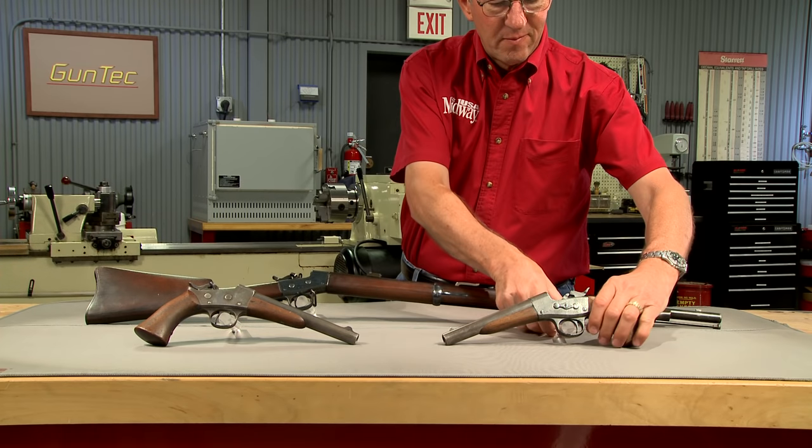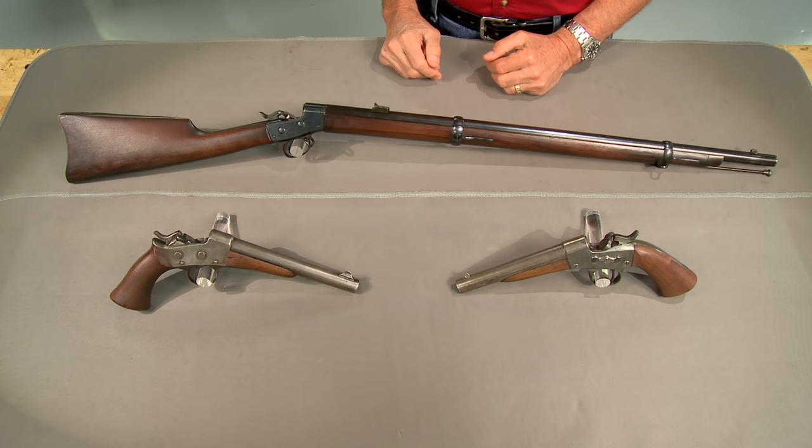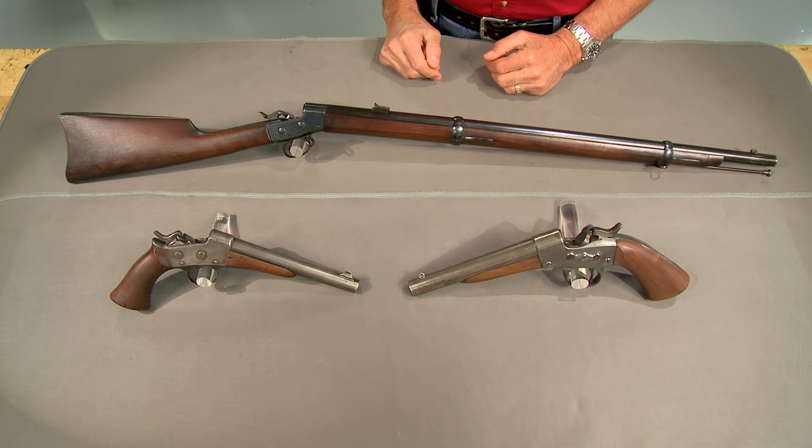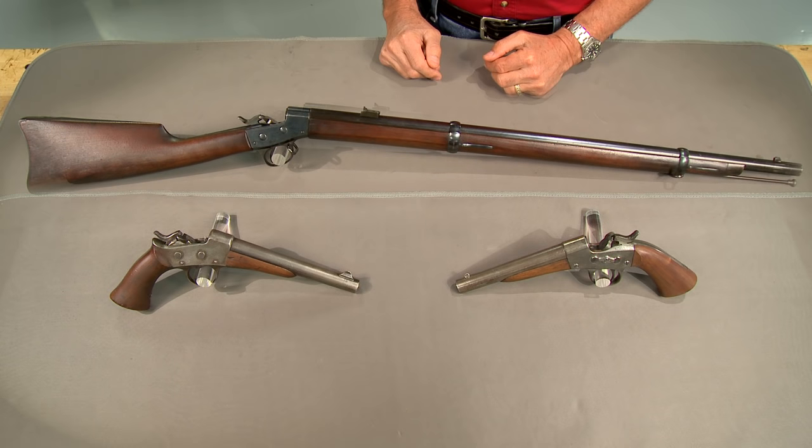Here we have several original Remington rolling blocks chambered for this round: an early Navy model pistol, an 1871 Army, and a cadet rifle.